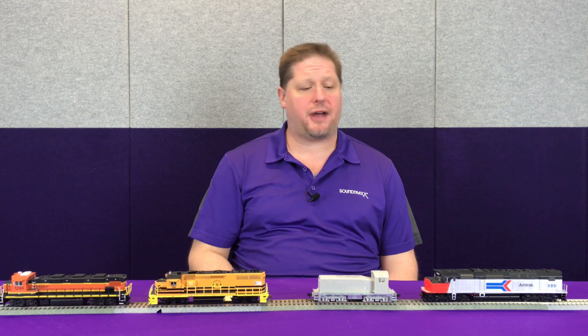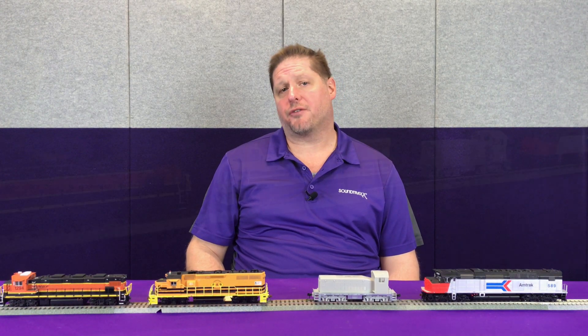For example, we're going to show you these four Tsunami 2 equipped locomotives from three different manufacturers — an Athearn, a Walthers Proto, another Athearn, and an Atlas model. We're going to go ahead and show you these locomotives in an advanced consist set to address 20, and move them at speed step 1 to see how they do with the default values.